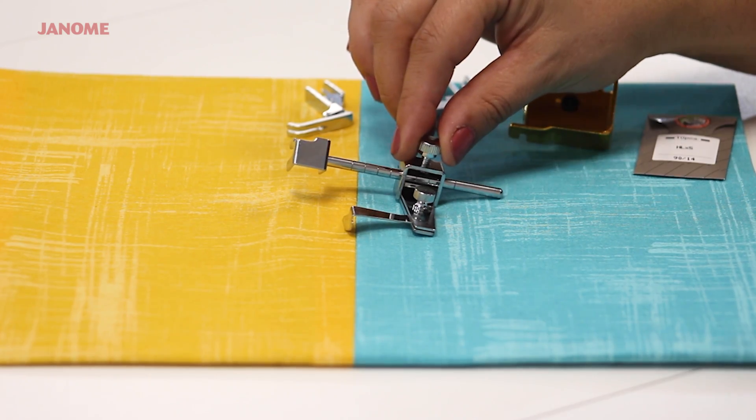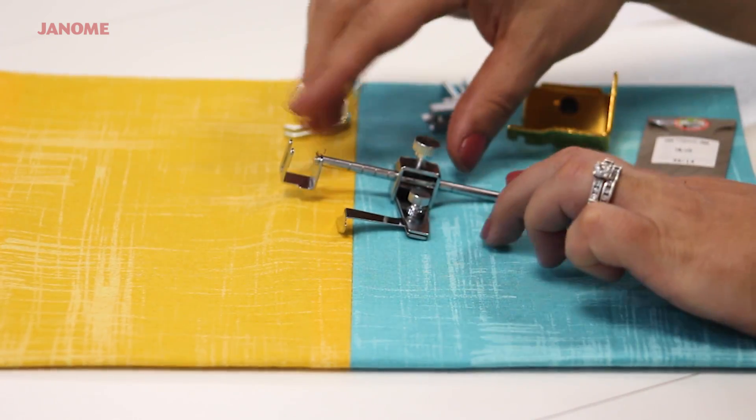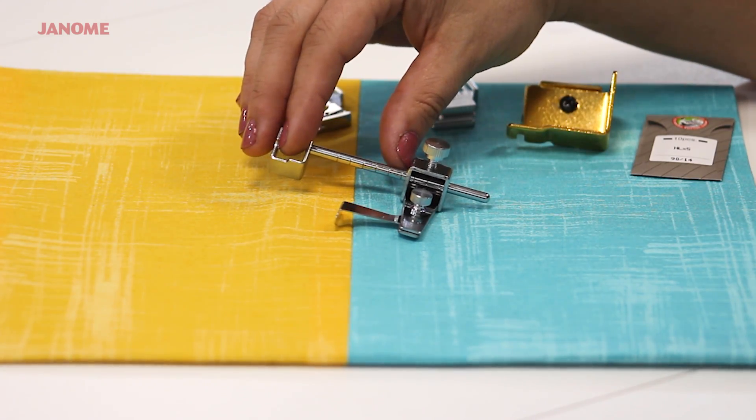This is the adjustable seam guide. By turning the screw, the position of the guide can be moved to match the desired seam length.